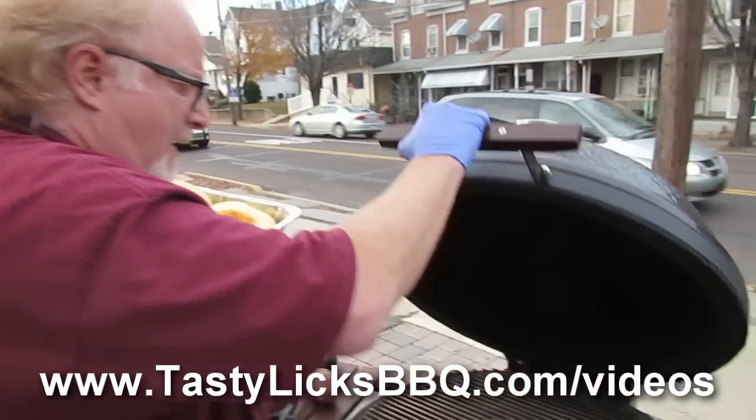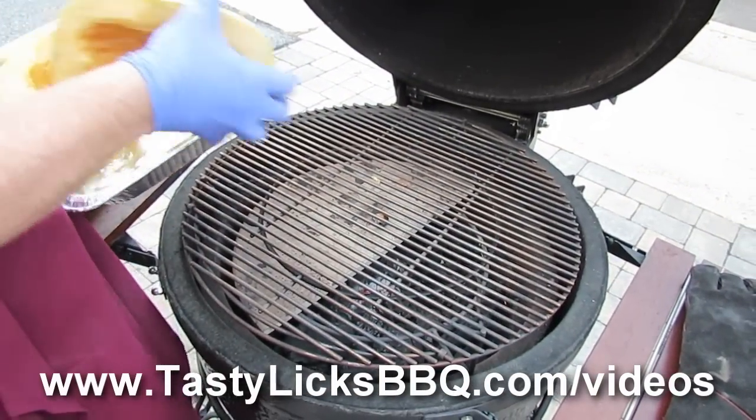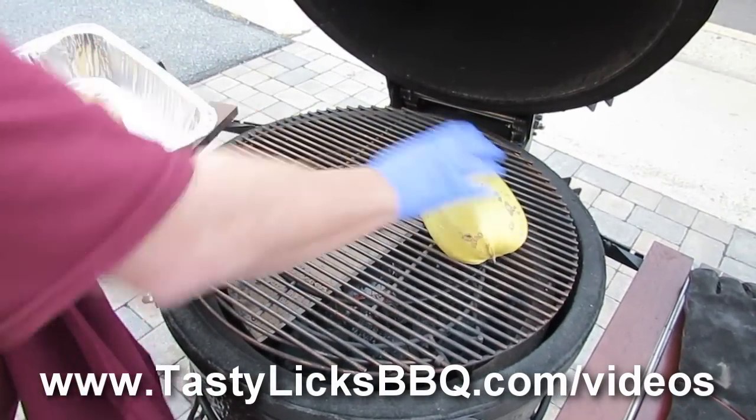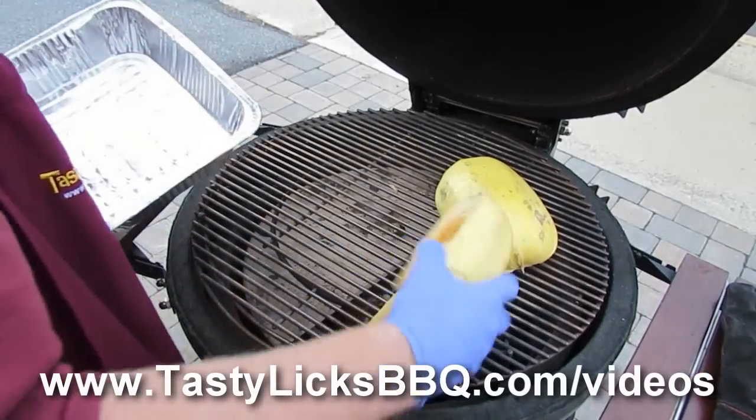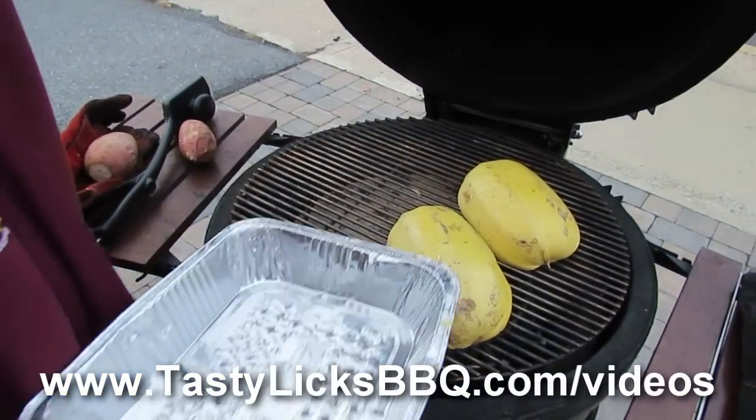Let's put it on our grill. We got a Big Joe. And look at this — we got it set up indirect over here and direct here. So I'm going to put them direct for a little bit and let them get a little char thing going — just a little. And then maybe I'll move them over to indirect. We're going to do it until they're soft when we poke them. See you in a while.